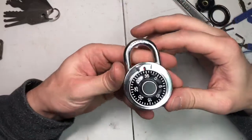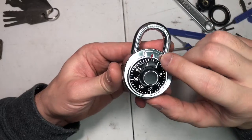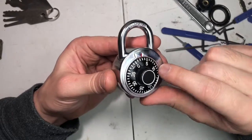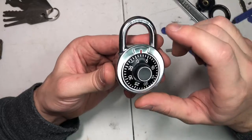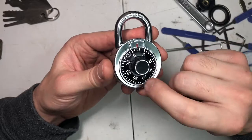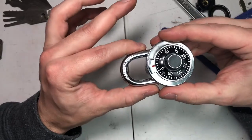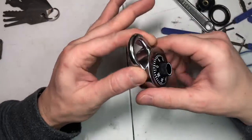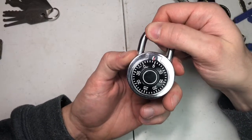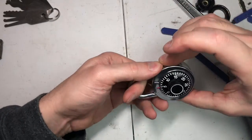Today we're going to be talking about the combination padlock and how stupid simple a flaw can create problems. This style has a lip, and this same problem exists with every brand that has this little thing. If it were completely flat it would be different, but let me show you how stupid simple it is to get into this and figure out the combination. Typically this would be on a locker at school or wherever.